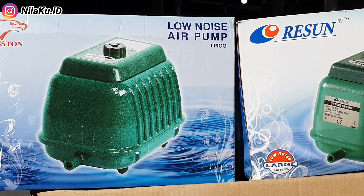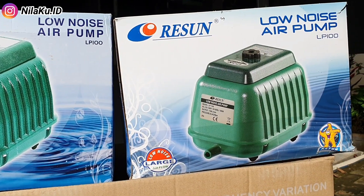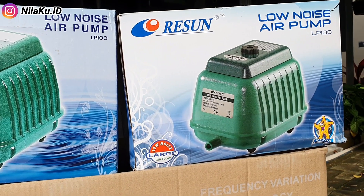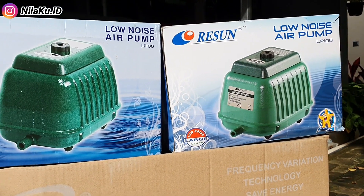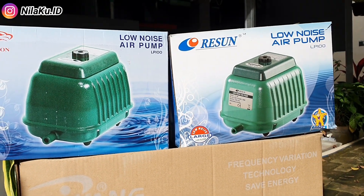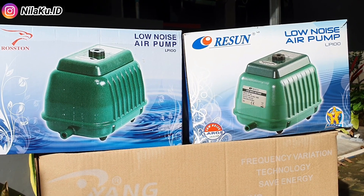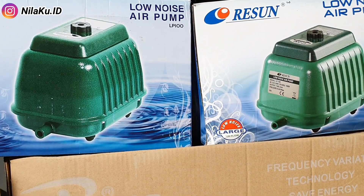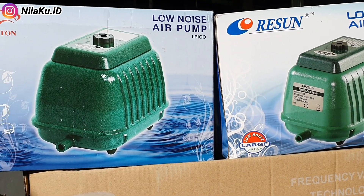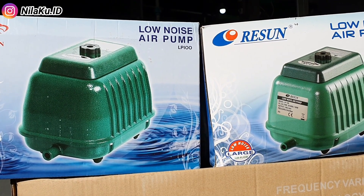Ini adalah perbandingan antara Rostone LP100 dengan Reson LP100 dilihat dari dimensi dan ukuran boxnya. Ukurannya terlihat sama dan isian di dalamnya juga sama. Mohon maaf tidak bisa membandingkan isian di dalamnya karena beberapa part dari Reson LP100 ini sudah saya buang karena tidak saya perlukan. Bisa juga dilihat dari corak gambar dan warna dominan biru muda yang ada di kardusnya — seolah keduanya nampak mirip.